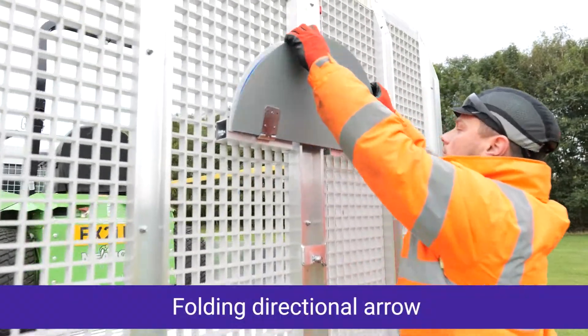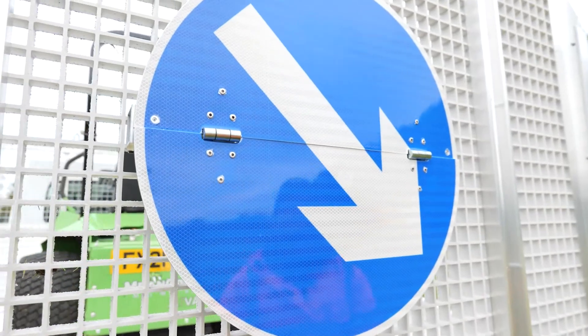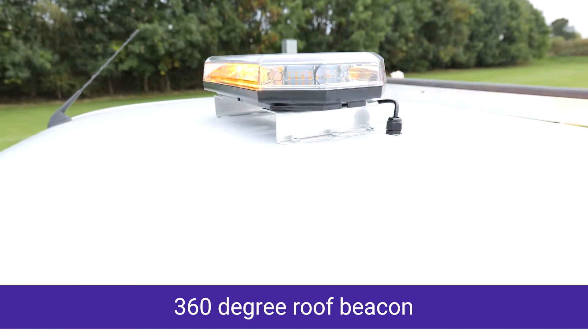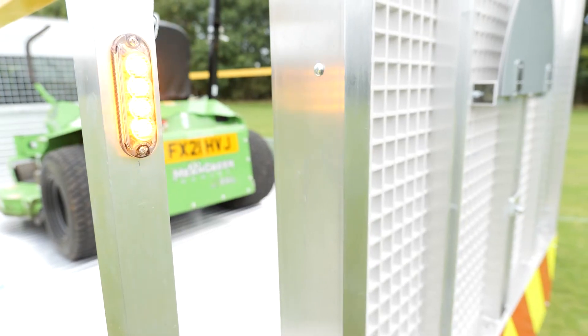Fully customizable for legal roadside use with directional arrow, front and rear LED flashes, 360-degree roof beacon, and full chapter 8 graphics — you can ensure the safety and legality of your team on the road.